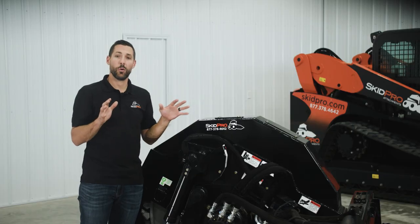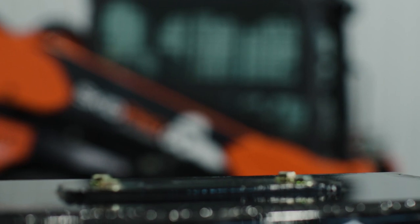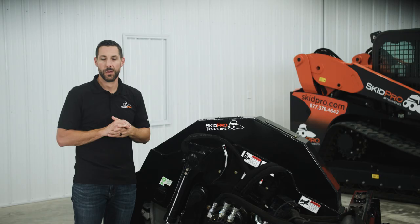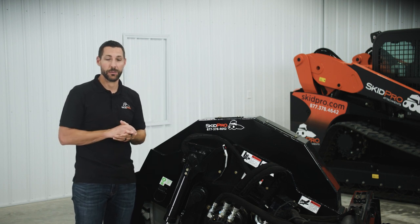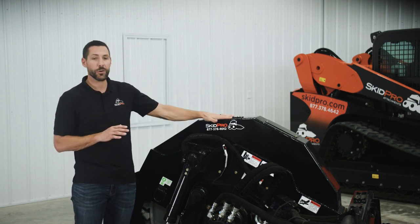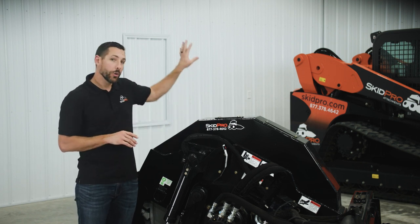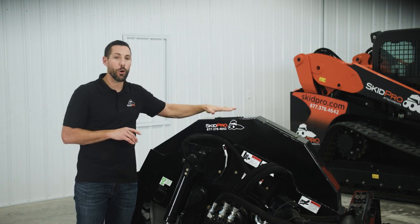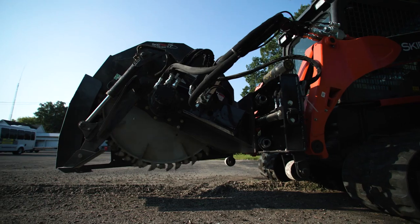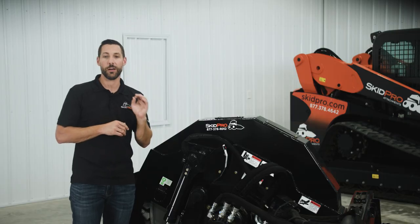All Skid Pro asphalt tools come with an optional water kit. The water kit is a 40-gallon, ROPS-mounted gravity fed system. First, it makes you OSHA compliant. Second, it increases the wear life by 25% on your teeth. And third, you can put dishwashing detergent in the tank — that will help break down the emulsion and keep your teeth freely spinning so the self-sharpening teeth will wear evenly.